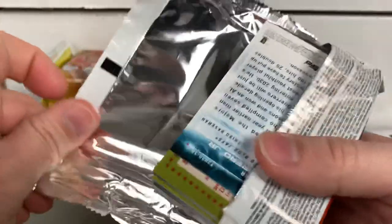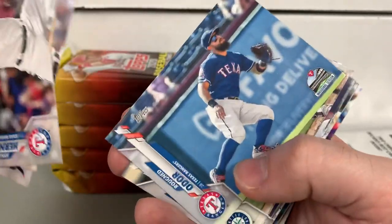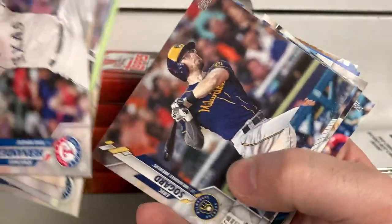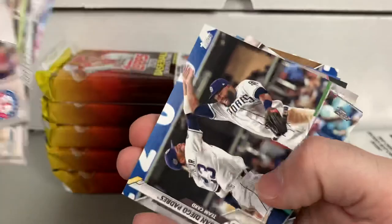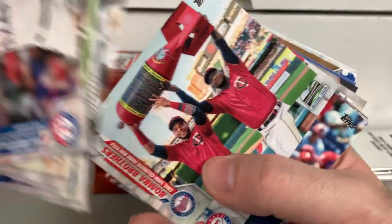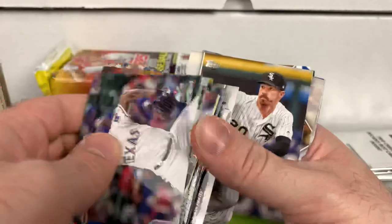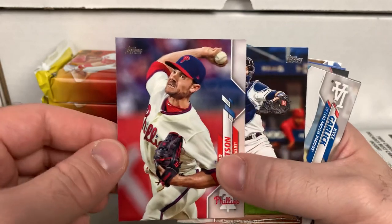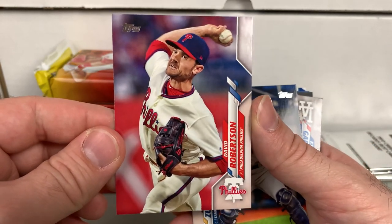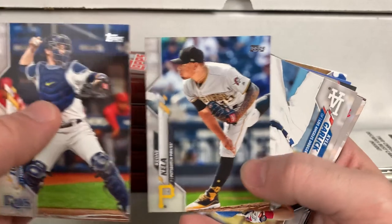Appreciate everyone watching. Comment below — let me know what you guys think of 2020 Topps. Have you gotten used to the design? Do you love it? Do you think Topps Update is happening for sure? Are you excited for it? Have you broken any of this? If you're not a big breaker but would like a team set from Series 1 or this one, I should be able to make up a couple team sets. Send me an email — you can find it in the description or the About Me page on YouTube.